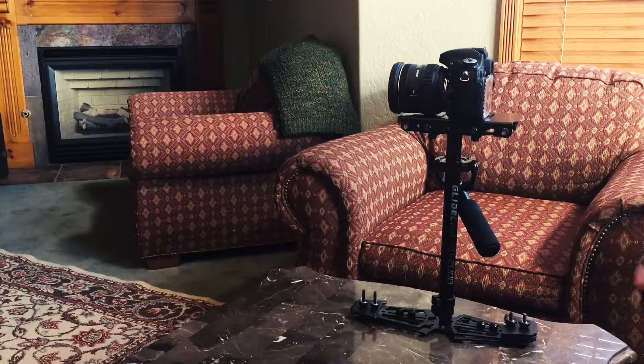And that is how you set up a Glidecam HD2000. Okay everyone, that brings us to the end of the video. I hope this was very informative for you, and thanks for watching.